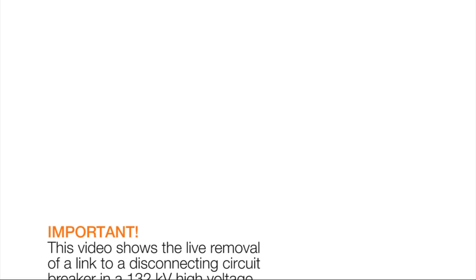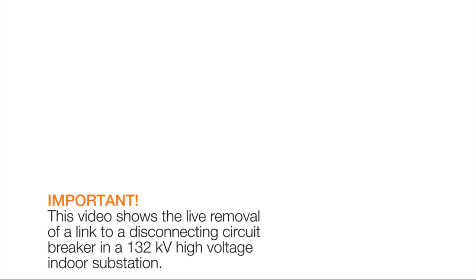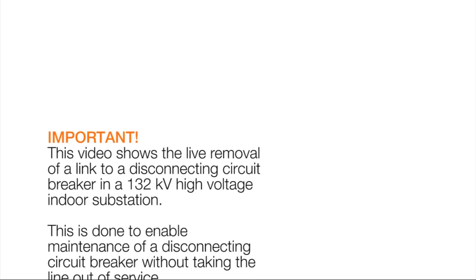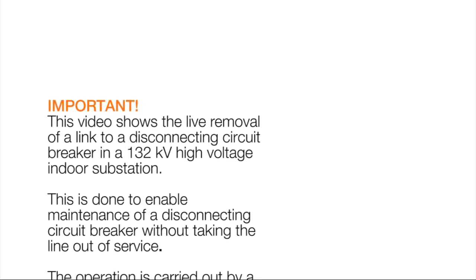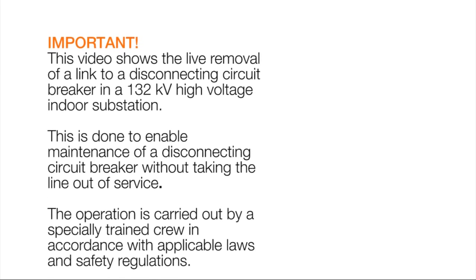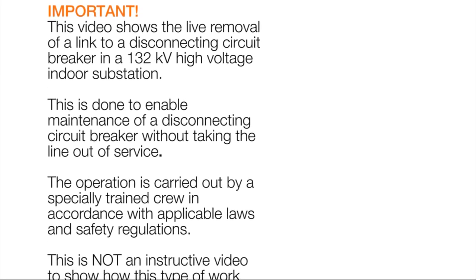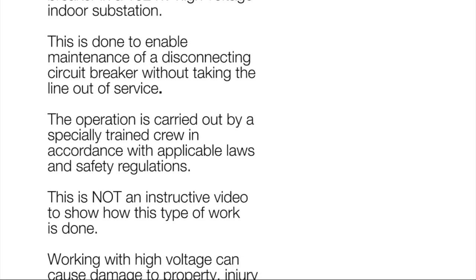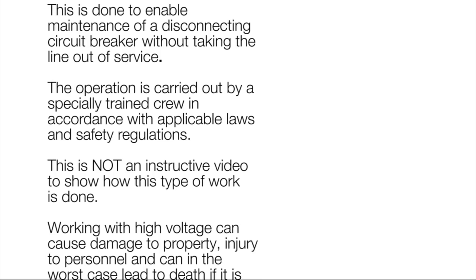This video shows the live removal of a link to a disconnecting circuit breaker in a 132 kilovolt high voltage indoor substation. This is done to enable maintenance of a disconnecting circuit breaker without taking the line out of service. The operation is carried out by a specially trained crew in accordance with applicable laws and safety regulations.